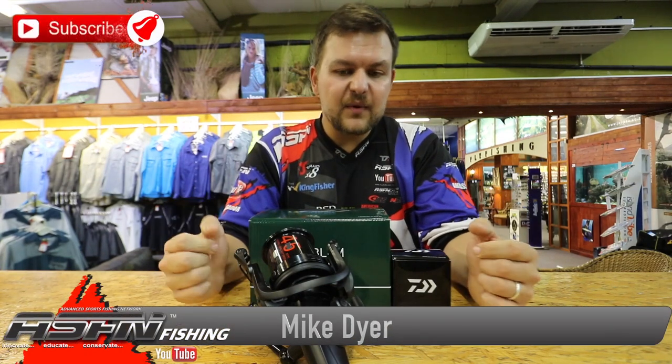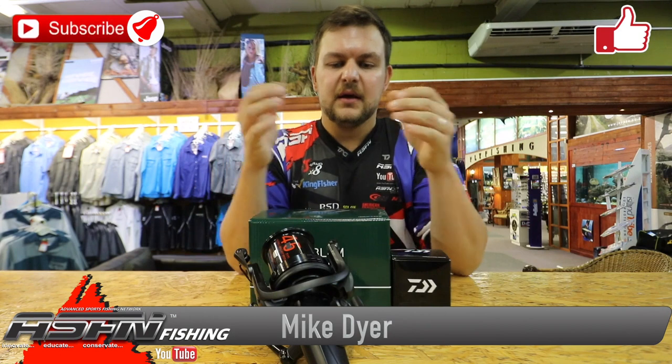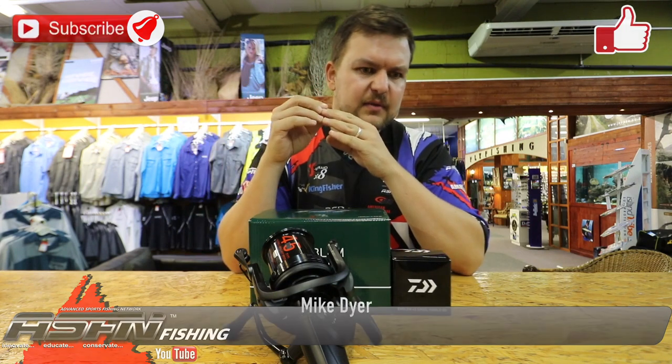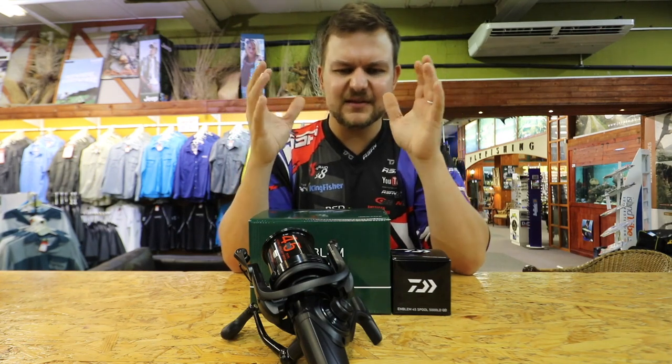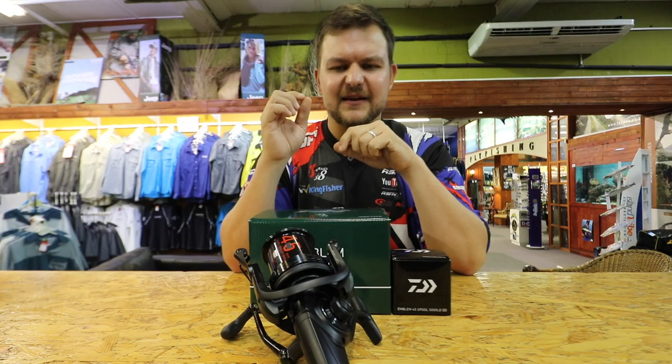How's it guys? Today we have something that tickles my fancy. Most people don't know that I do enjoy my specimen carp angling, along with almost every other facet of angling, but the specimen sort of tickles that certain part of my brain that likes a challenge.